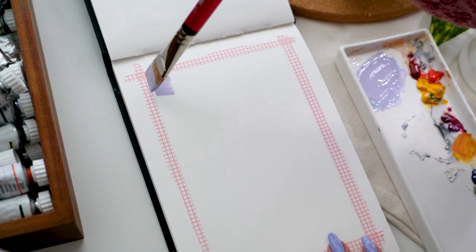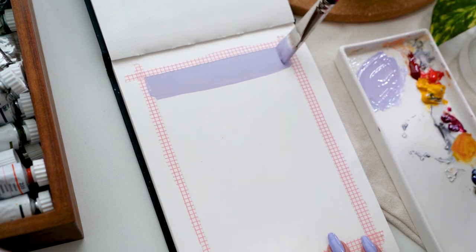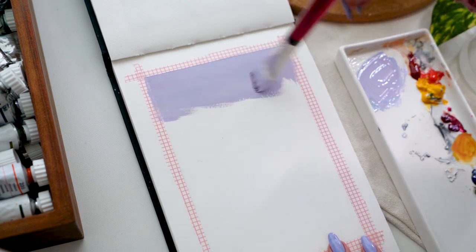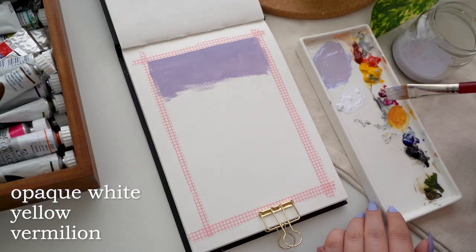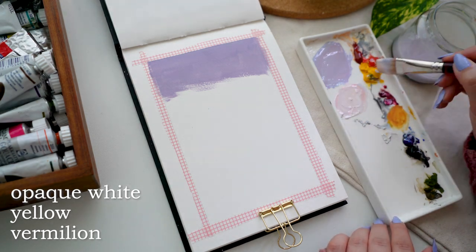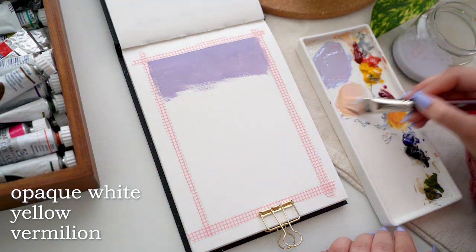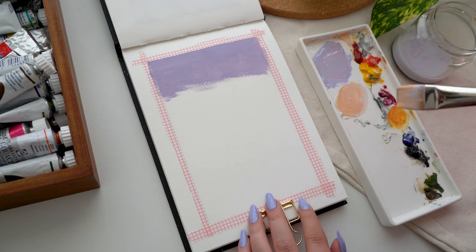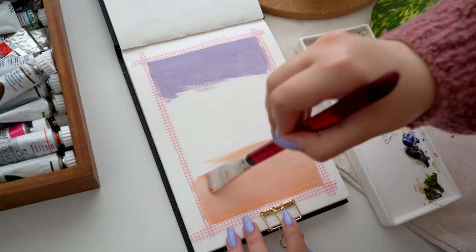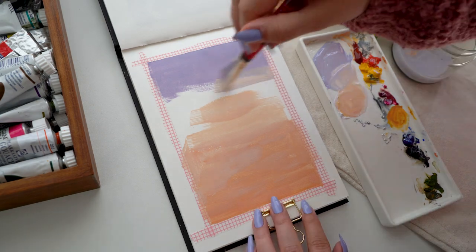I'm going to be using this bigger wash brush for the first background of the painting — I think it worked really well and I'd highly recommend something similar, but you can go with whatever you have. I was mixing together some white, red, and yellow to make this beautiful warm orangey peachy-toned bottom to the sky, because that's the area where the sunlight is hitting the most in this beautiful sunset sky. With that color I painted the bottom of this painting.